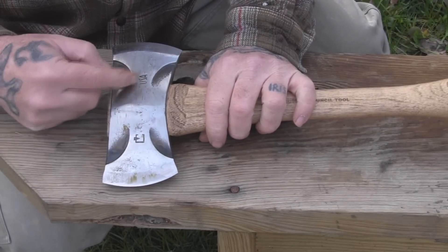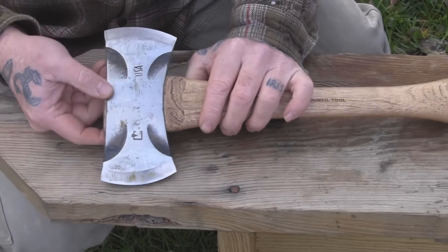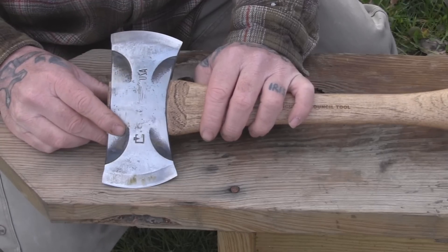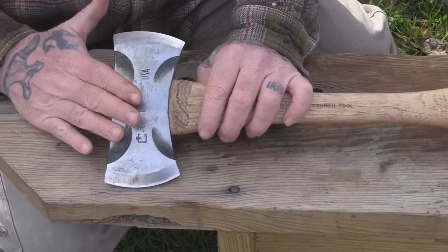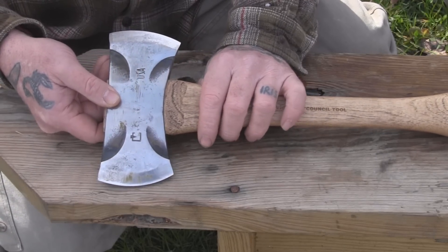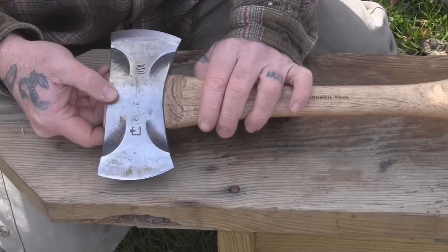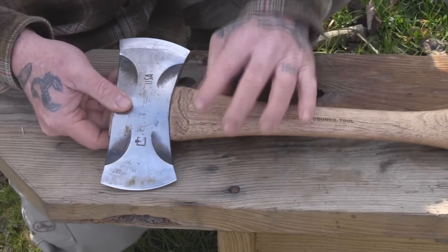It's got a Council Tool logo and a USA logo on it. You also have two different grinds on this double bit head, and there's a reason for that. Back in the 1850s and 1860s when the double bit axe really took shape in America, and later when Nessmuk used a smaller version as his pack axe, he spoke to the usefulness of two different grinds. On this one you have a 25-degree grind on one side and a 35-degree grind on the other, both a nice flat grind.